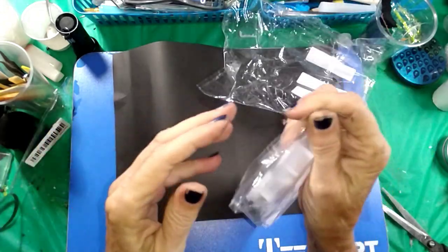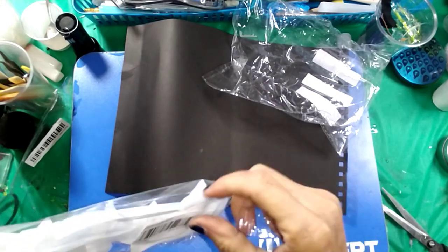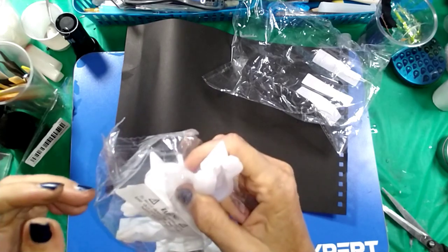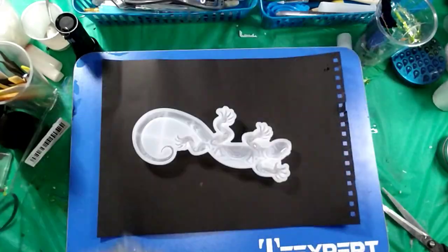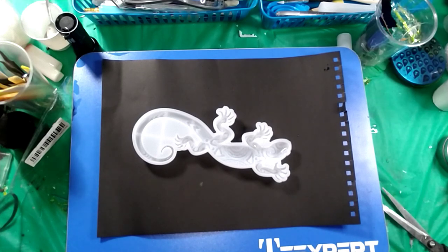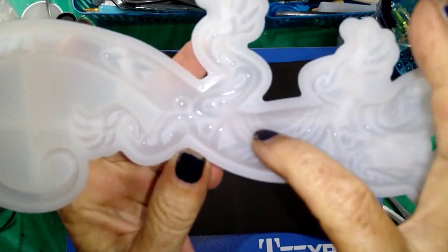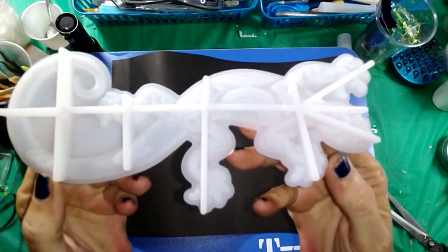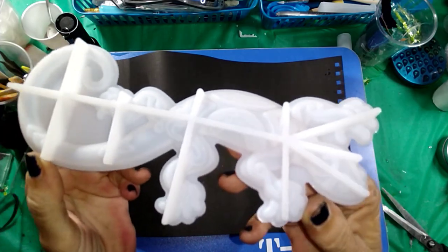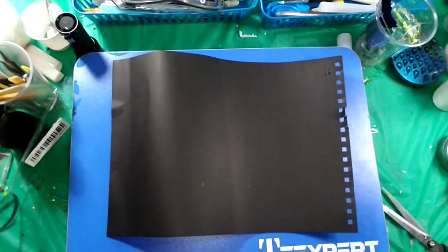I got another gecko — he's a little more 3D, kind of like the seahorse mold but smaller. It is a gecko and he's pretty detailed — look right here, he's actually really detailed, surprisingly. Look at the detail inside of the mold. Very cute. I'm excited for these — I love the reptiles, the snakes, and all that fun stuff.